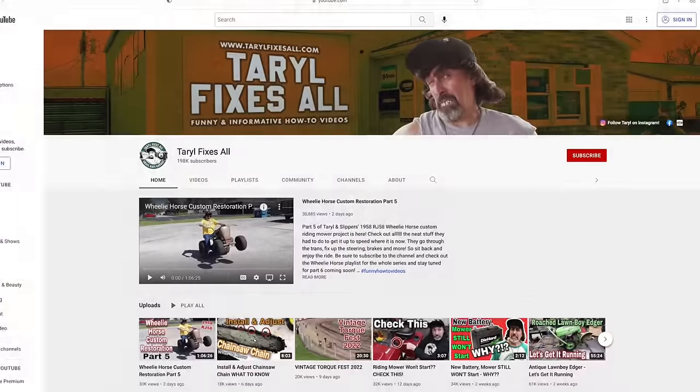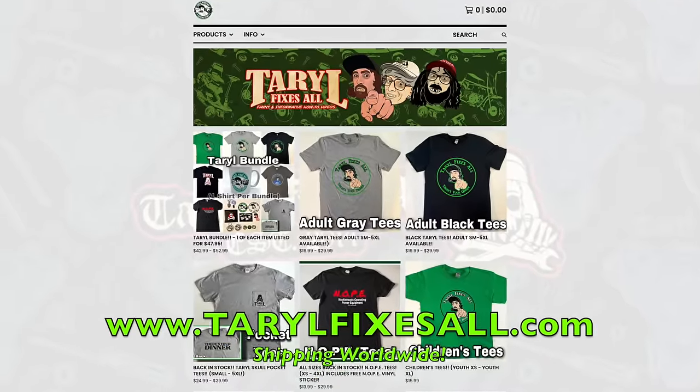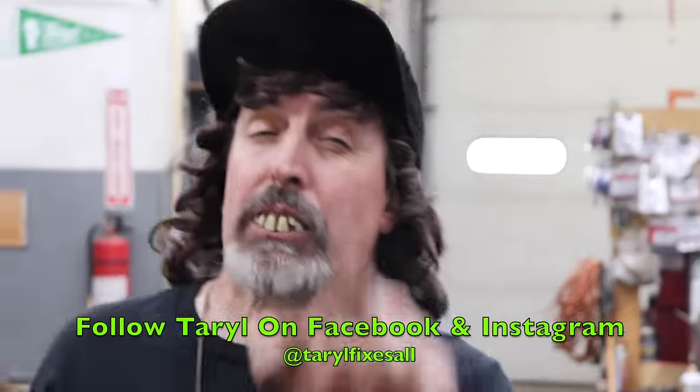Those are the two things to look for if your mower is puffing a lot of white smoke — whether it's a push mower or a riding mower, the same principles apply. Subscribe to this YouTube channel, Tarot Fixes All. Go to our web store, buy some merchandise, support the channel, and follow me on Facebook and Instagram with your smoky mowers.